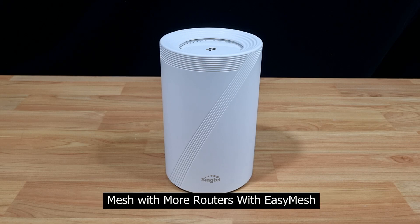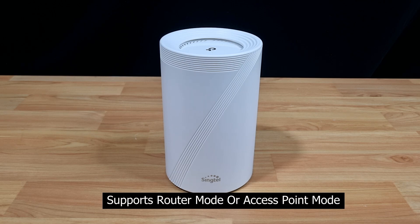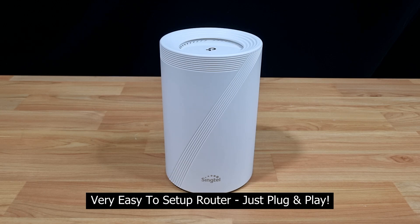You're able to do a mesh with other routers as it has got the easy mesh technology. It is able to function as a router mode or access point mode, and it is very easy to set up. You can check out our video on how to set this up — it's basically plug and play.